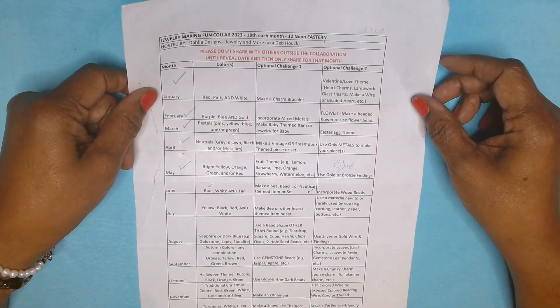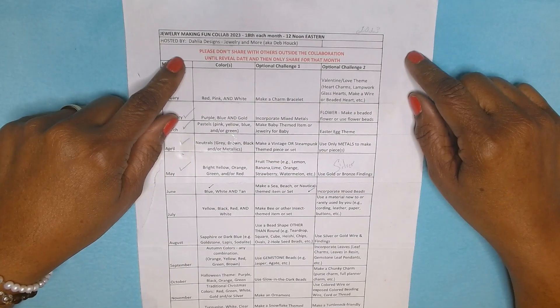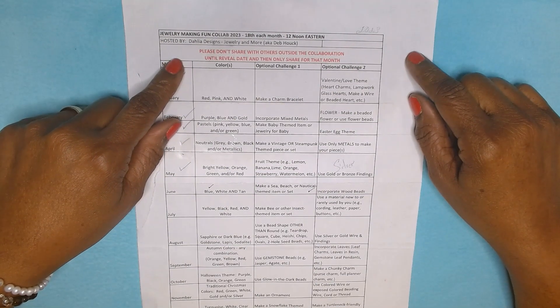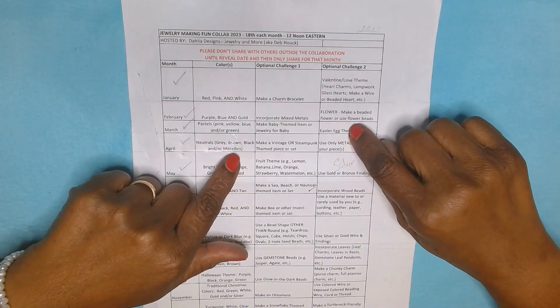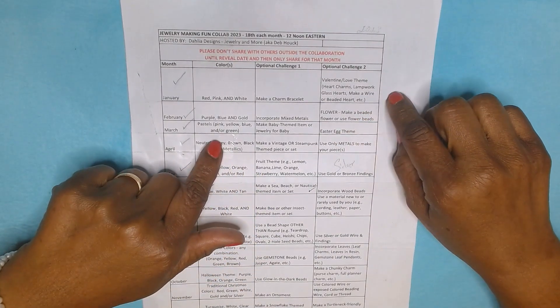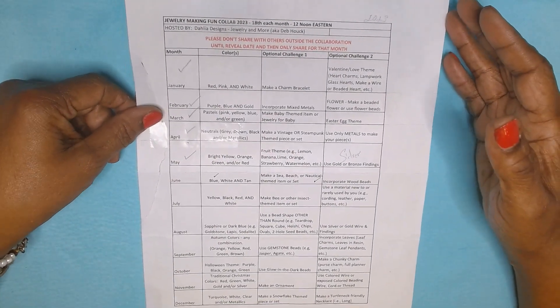The Jewelry Making Fun Collab is hosted by Delia Design, Jewelry and More, aka Miss Deb Haulk, where on the 18th of each month at 12 noon, we publish our video showing the items that we make, and we make these items from a theme.